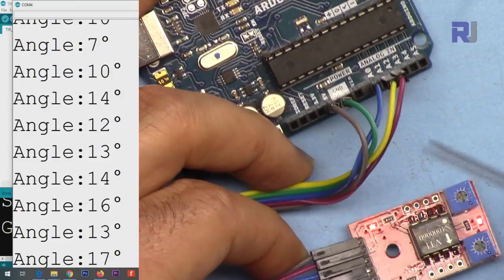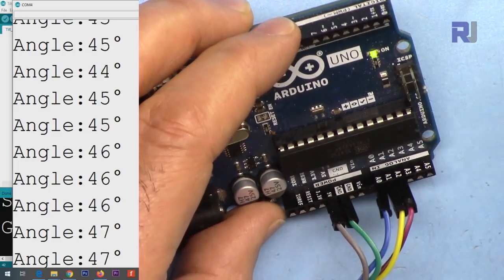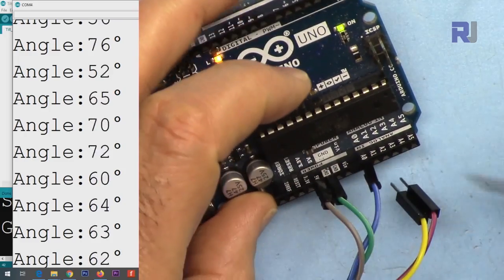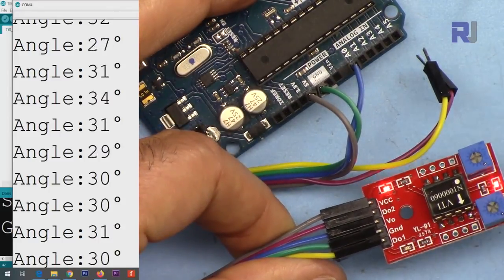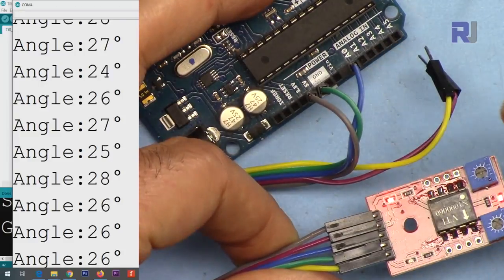D2 uses analog 2 and D1 uses analog 1, so they occupy two analog pins. If you don't need the alarm feature, simply disconnect those two pins and use only analog 0 for the angle. No wire needs to be connected to D1 or D2, freeing up analog 1 and 2 for other purposes.